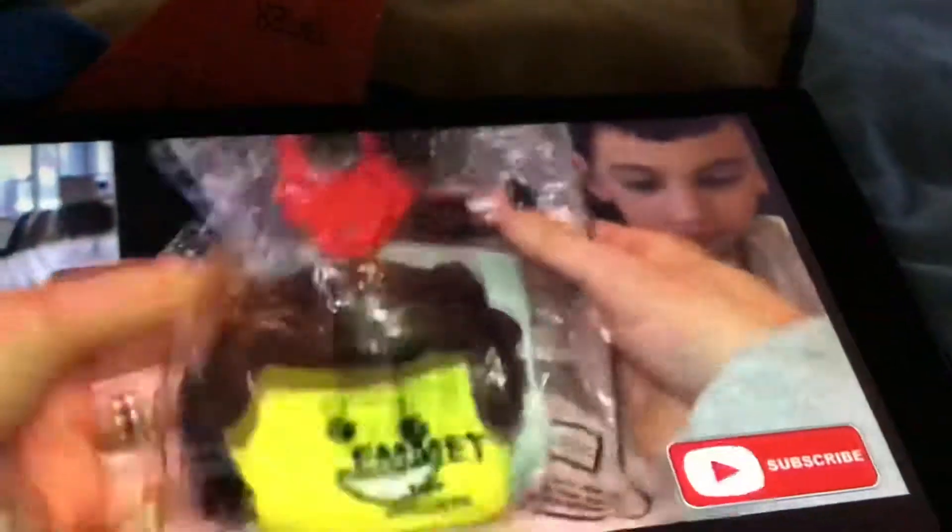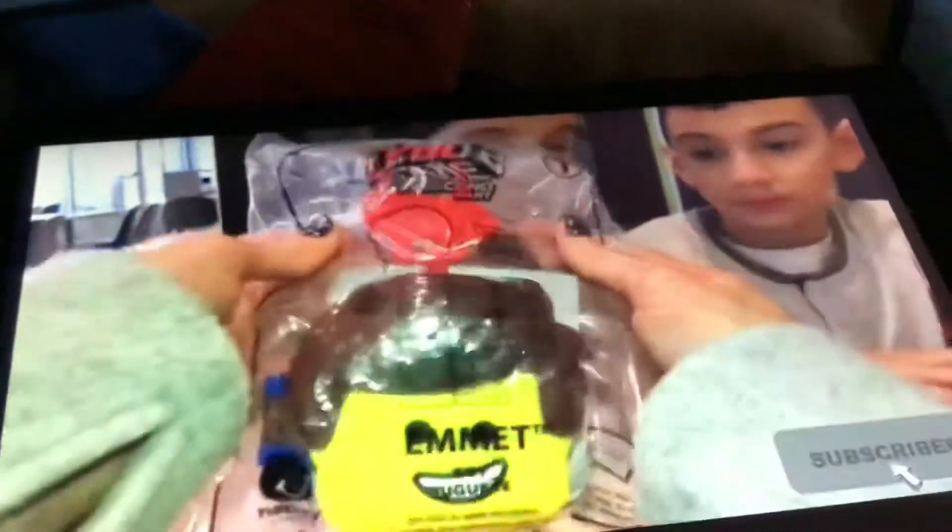Hi, this is Lily. This is number one. You're playing these with your fingers, which is on your background.